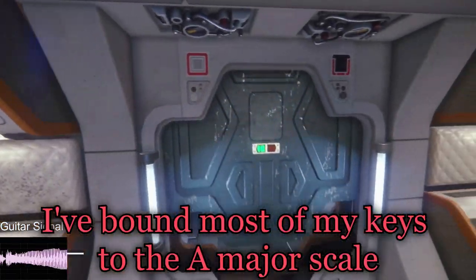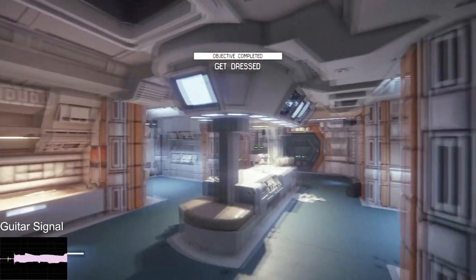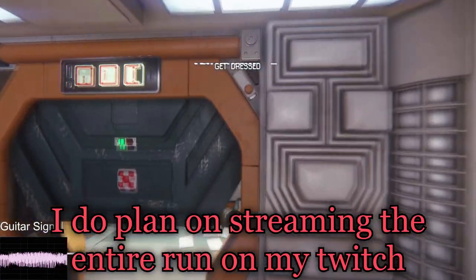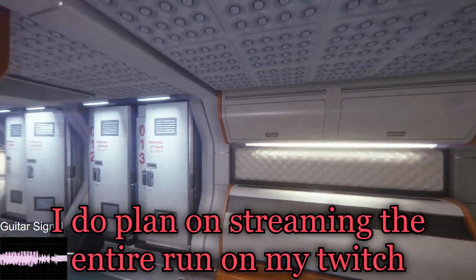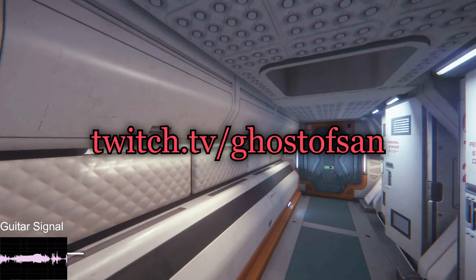I've bound most of my keys to the A major scale because it's alien. I do plan on streaming the entire run on my Twitch. I don't even know if the run is possible to be honest, but yeah — it's twitch.tv/costasan.